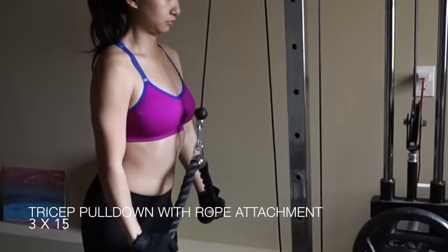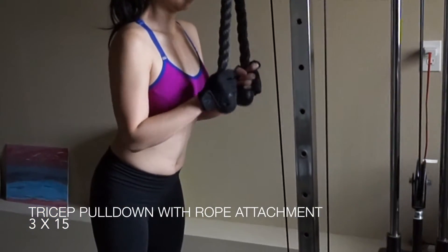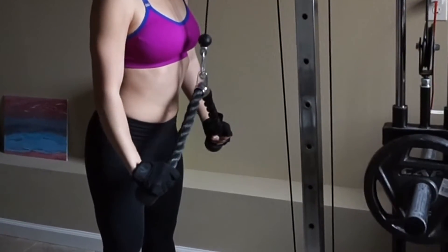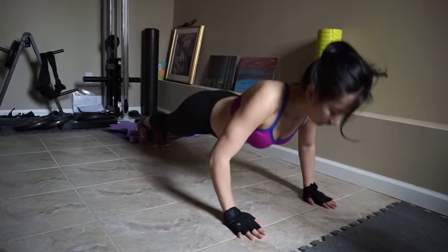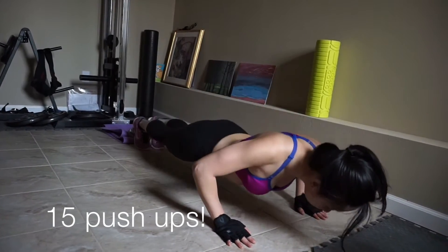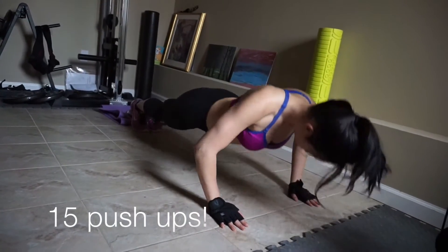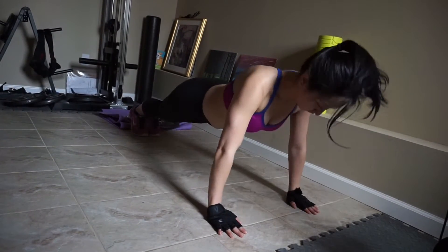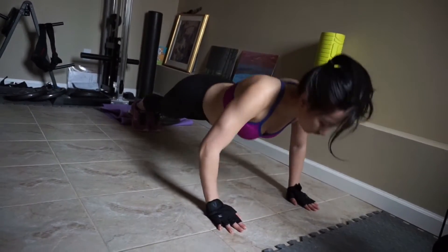And this is a tricep exercise. I do about 15 to 20 reps, and my triceps are kind of tired from the previous exercise.